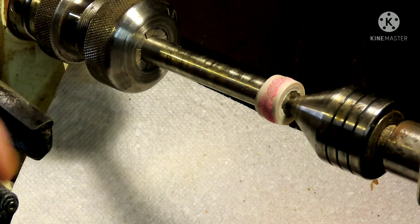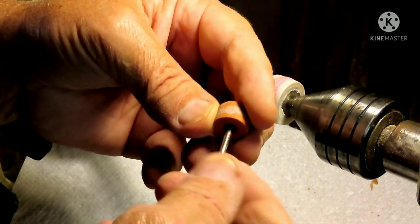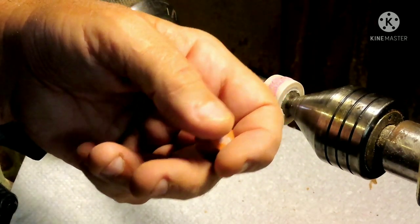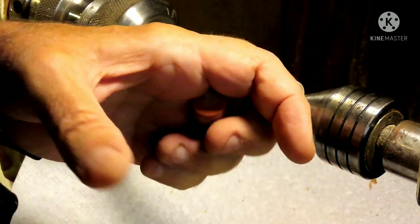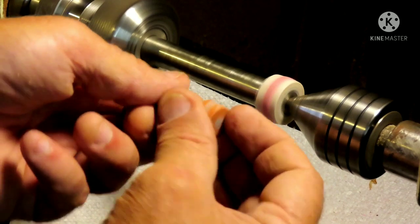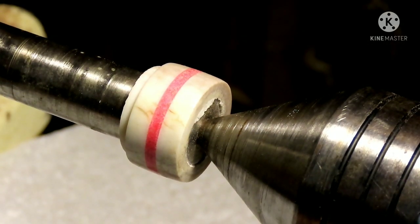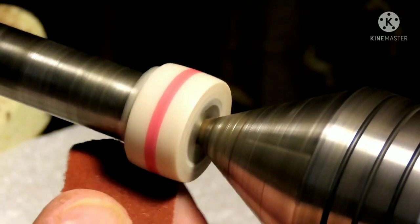Everybody who owns a Dremel tool usually has one of these little grinding stones that nobody hardly ever uses. If you've got an angle grinder, when your stone gets too small to use on the grinder and you'd normally throw it away — save it. This is a great thing to use it for; it saves a lot of sandpaper. One important thing about a sand inlay: if you're using super glue, super glue does not like heat.